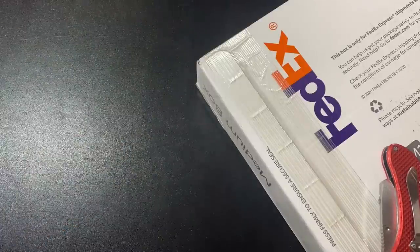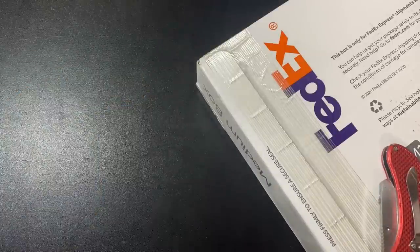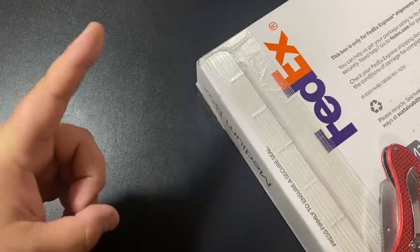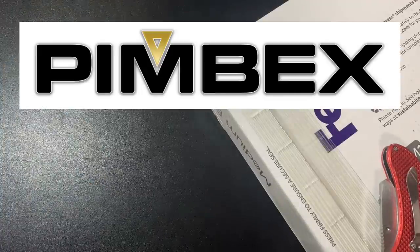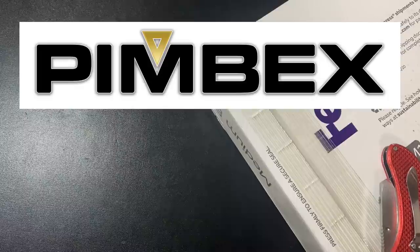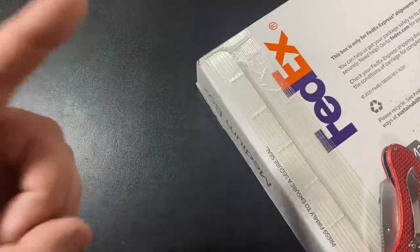What's up YouTube, Silver Dragons here. In this video I'm gonna do an unboxing of some gold and silver that I recently got from a new online bullion dealer, and I got a ridiculously good deal. This bullion dealer's name is Pimbex — I'm sure many of you have not heard of them before. They've only been around since early 2022, but their prices are insane.